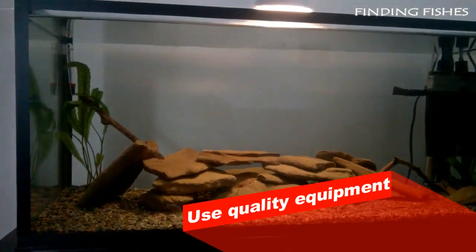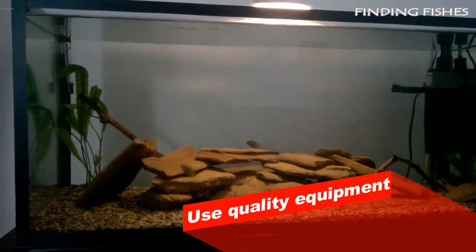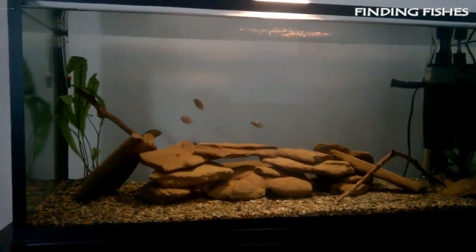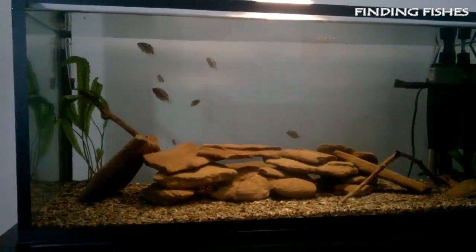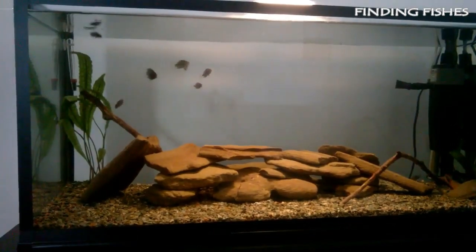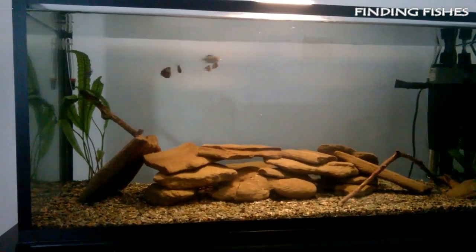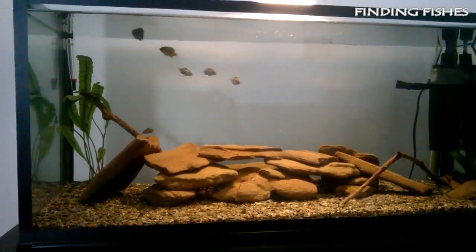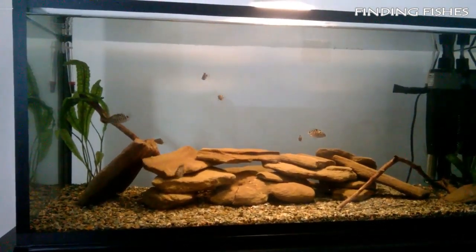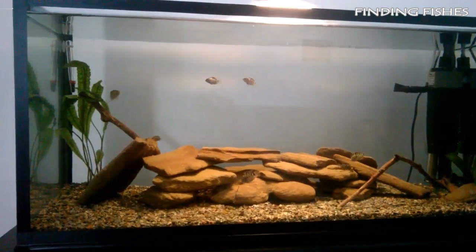Sometimes you can save money by buying products with brand value and higher initial costs that are cheaper in the long run. Getting a quality filter, heater, and aquarium can save you a lot of money and frustration. If your filters keep breaking, this not only means having to get new ones, but also dealing with continuous problems with your aquarium's cycle and possibly sick fish. This is a lot more expensive in the long run than just getting a proper filter.